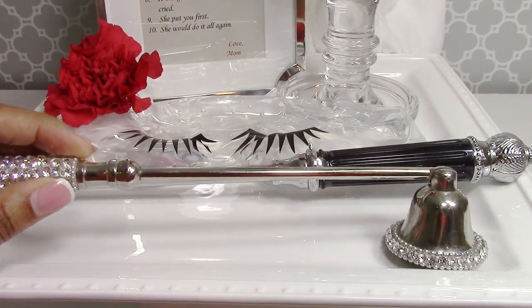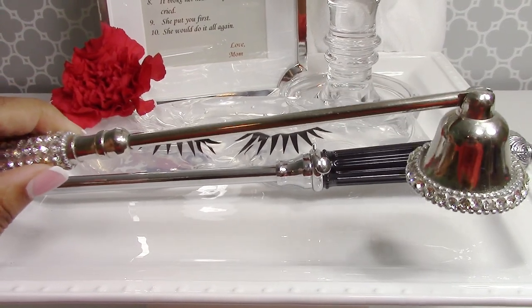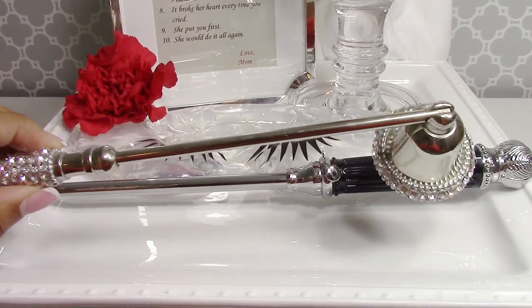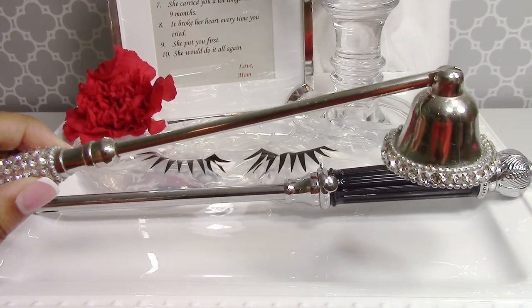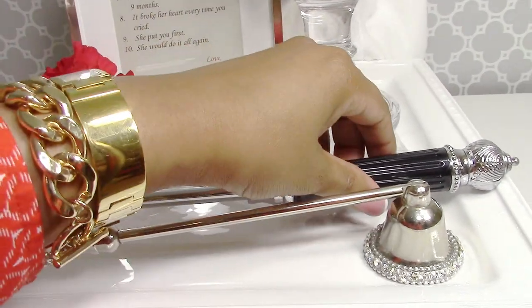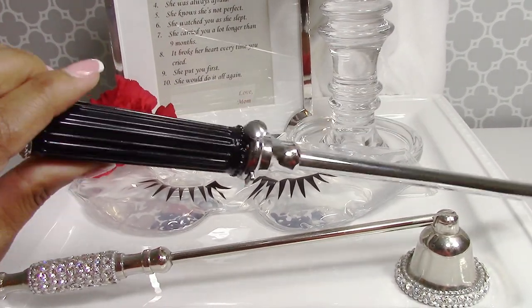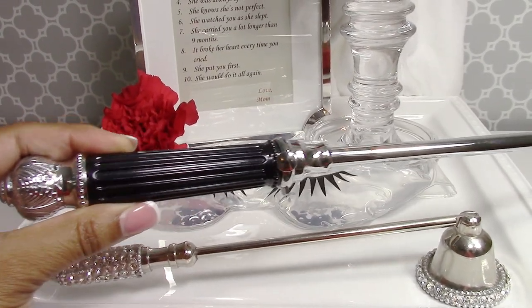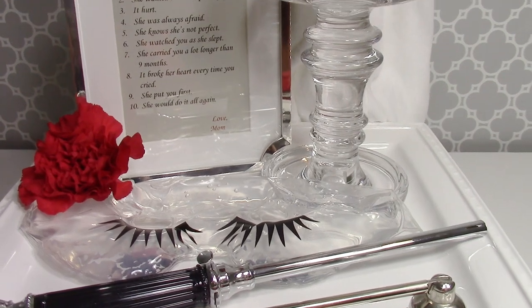Some candle accessories I love are candle snuffers. This one is a blinged-out candle snuffer — very inexpensive. You can pick it up from Michael's and with a coupon get 40% off, running about $5. Another thing I collect are beautiful candle lighters. These are by the brand Social Light and they make your candle lighting experience so much better.